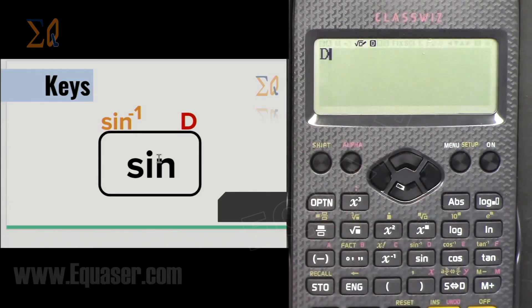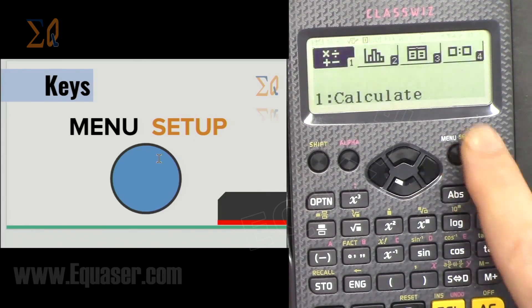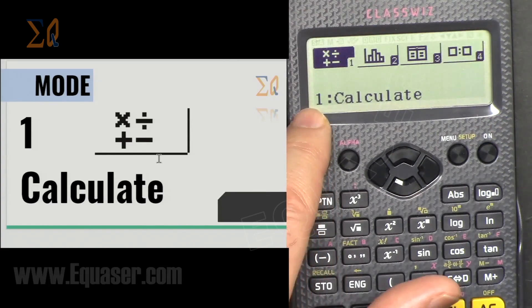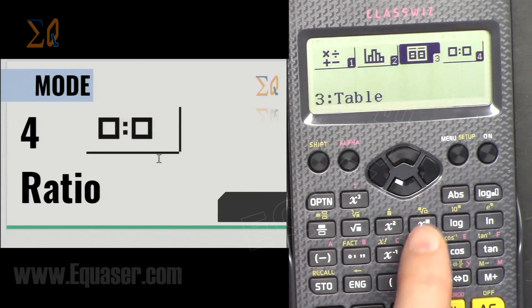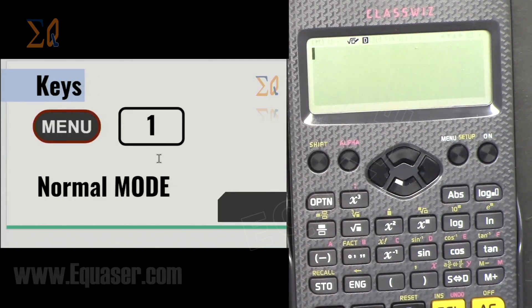This key here has two functions: Menu and Setup. By default if I press it, it shows a menu. If I press Shift and then this button it becomes Setup. From the mode list: number 1 is Calculation, number 2 is Statistics, number 3 is Table of Value, and number 4 is Ratio Calculation. Press 1 to go into normal mode. The majority of operations are in normal mode — Menu then 1 will always take you there.